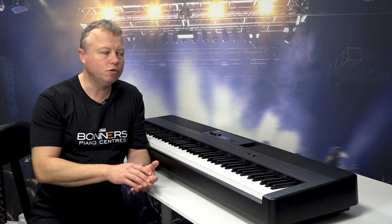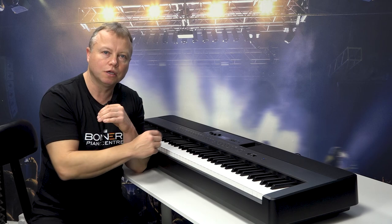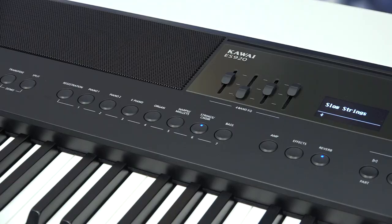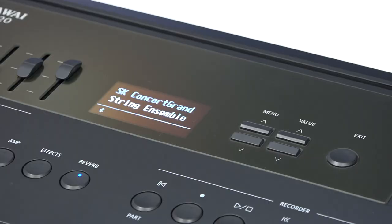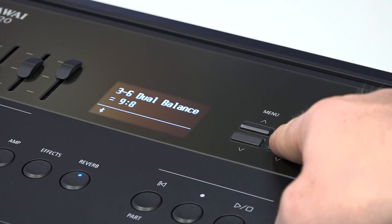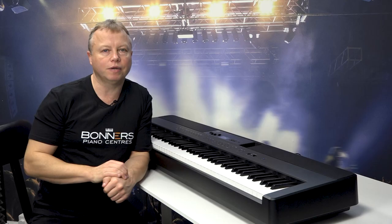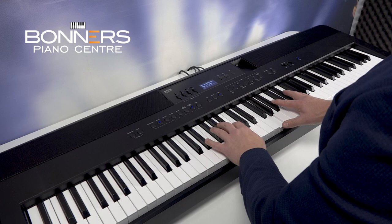The ES920 also allows you to layer two voices together. You can take any two of the 38 voices built into the ES920 and layer them on top of each other so that every note plays two sounds at once. To do that you just hold down two of the sound buttons together — I've selected piano and strings here. You can also go into the menu and change the volume of each part independently, so you can have a little bit less strings and more piano. I'm going to use the famous intro to an Elton John song just to show you how it sounds when you layer piano and strings together.